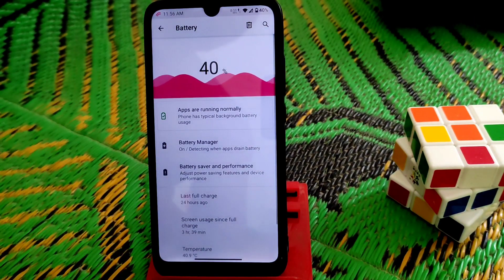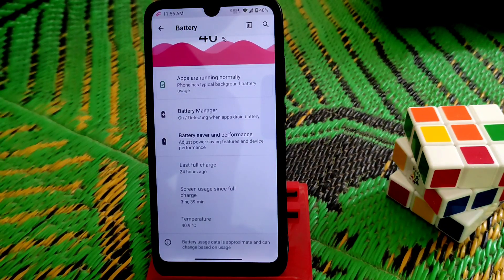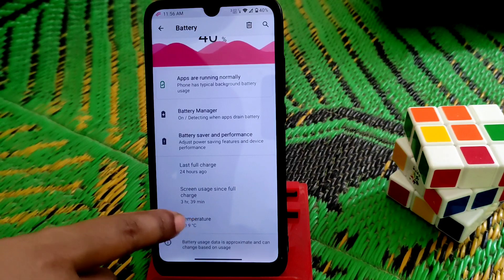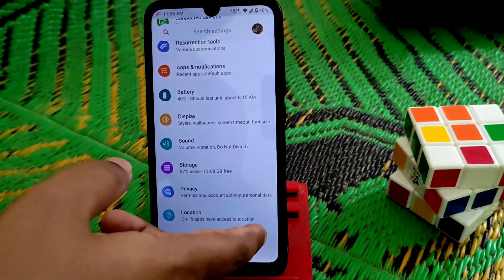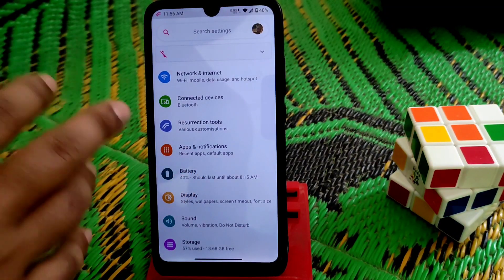Let me talk about battery backup — it's really good. I've been using it and played Call of Duty for a long time. You guys can see it's been running for over 3 hours and 39 minutes, and I played mostly Call of Duty and watched YouTube. Here is the customization hub.